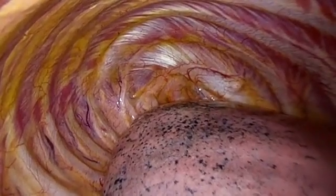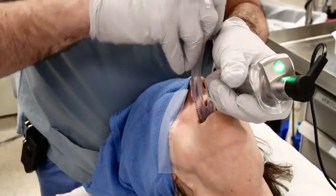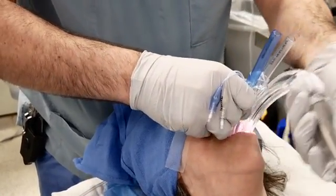In this video, we have reviewed the basics of double-lumen endotracheal tubes including indications and contraindications. We have also demonstrated the technique for insertion and discussed possible complications.